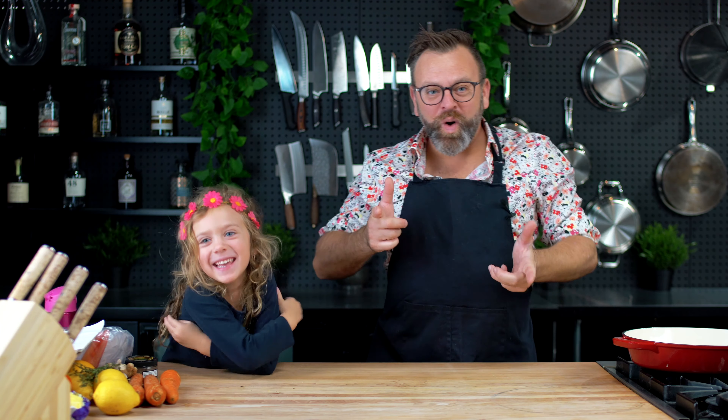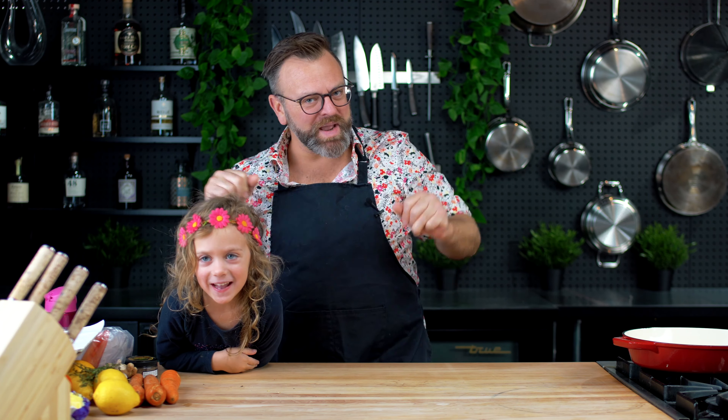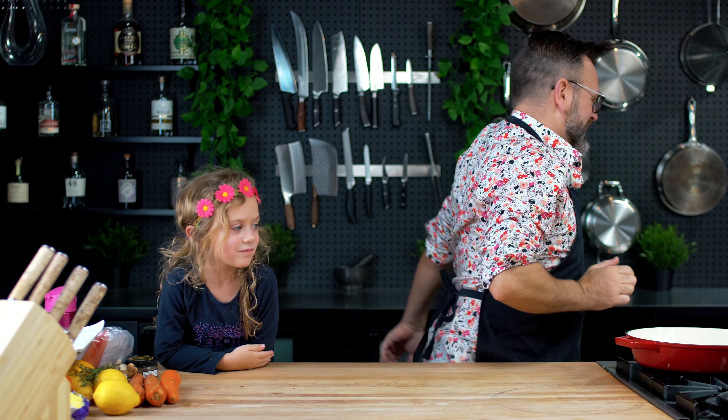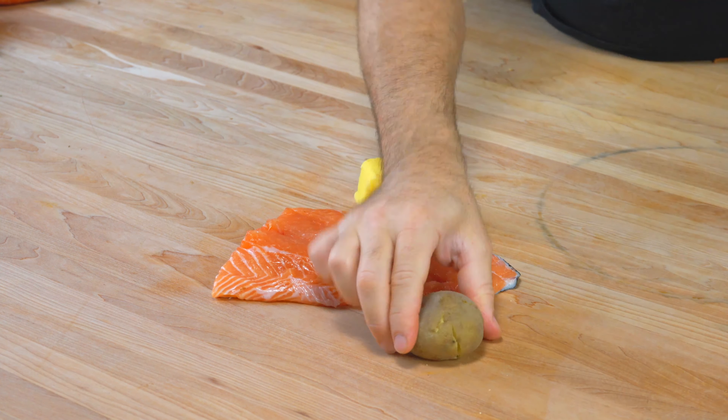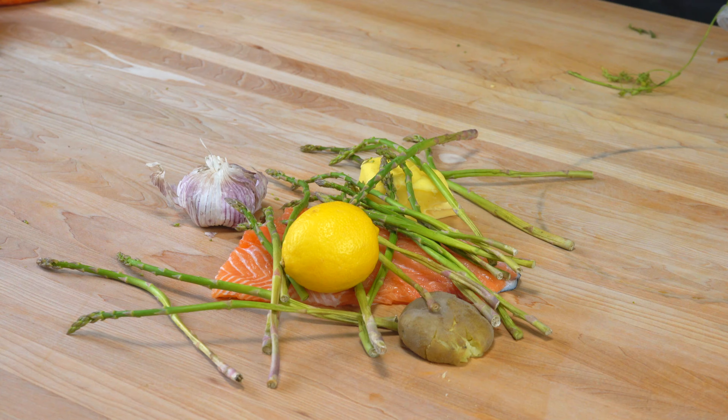This week, what fish are we cooking, Sissi? Salmon! Oh yeah, we're gonna do a pan sear salmon! So the main ingredients for this are: salmon, butter, potato, asparagus, lemon, garlic, and aromatics!